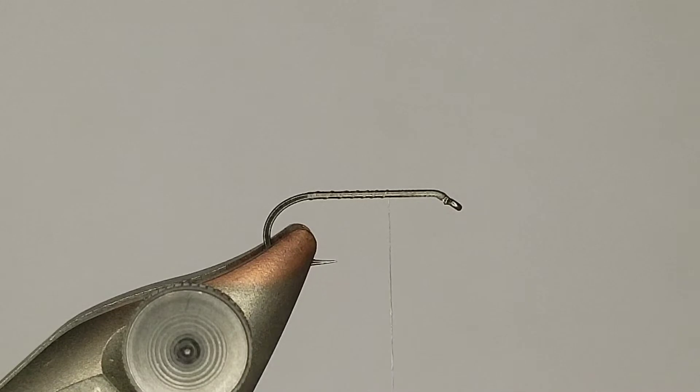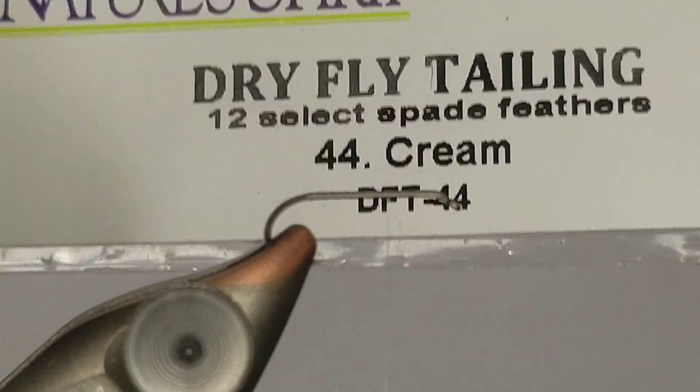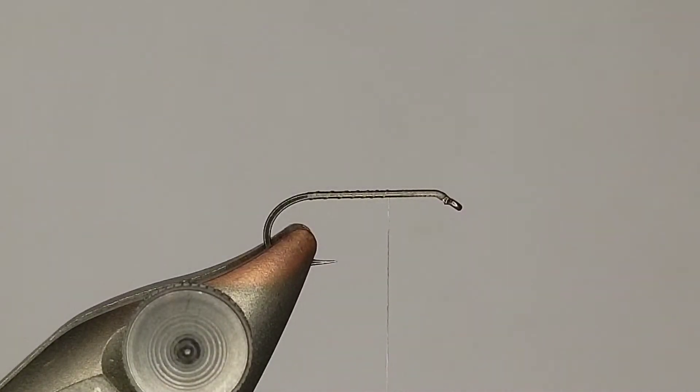For the tail, I'm going to get a feather out. I don't know if you guys have ever seen these, but this is the Nature Spirit spade hackle - one of my favorite tailing materials. It's basically just feathers off the side of a cape. They're really really stiff, really long, great for tailing. Although I haven't really been able to find them recently - I don't know if they've discontinued them or not. I hope not, because they're probably my favorite dry fly tailing material.